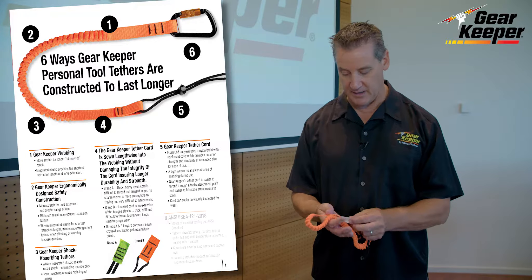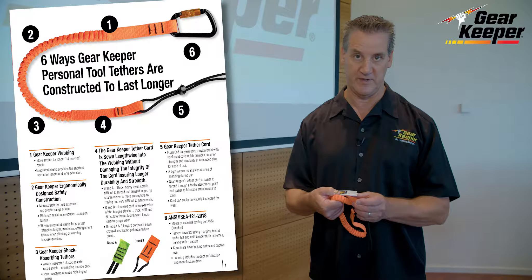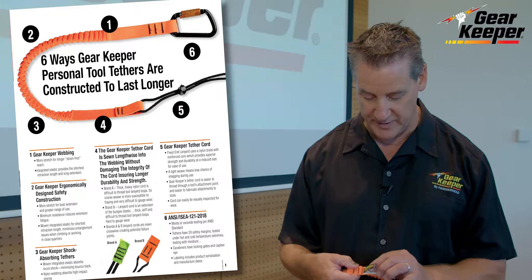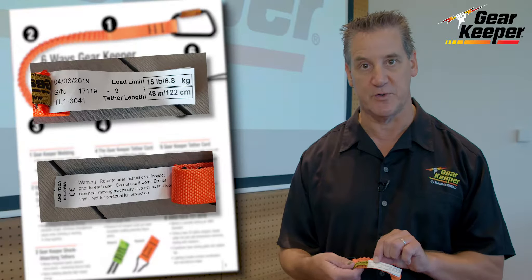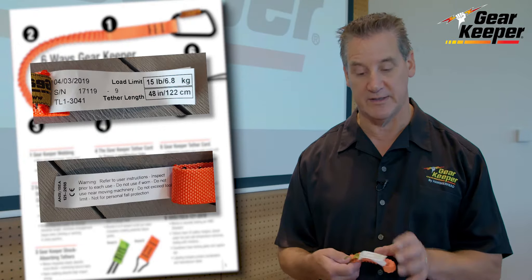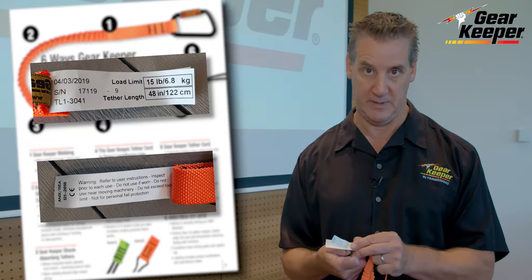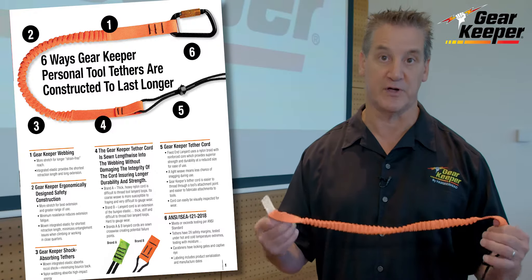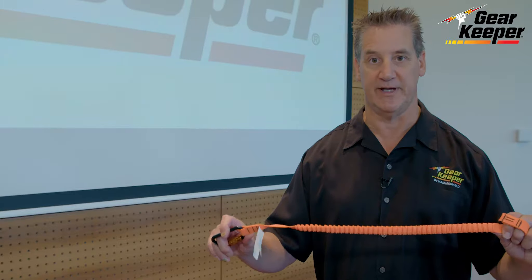All of our tethers are ANSI standard rated, which means they meet a certain performance criteria — they've been tested to that criteria and labeled as such with things such as serialization so we can track it, when it was made, part number, load rating of the product, overall length of the product, and warnings that are particular and important to the product. So all these things are incorporated into all of our tool lanyards.